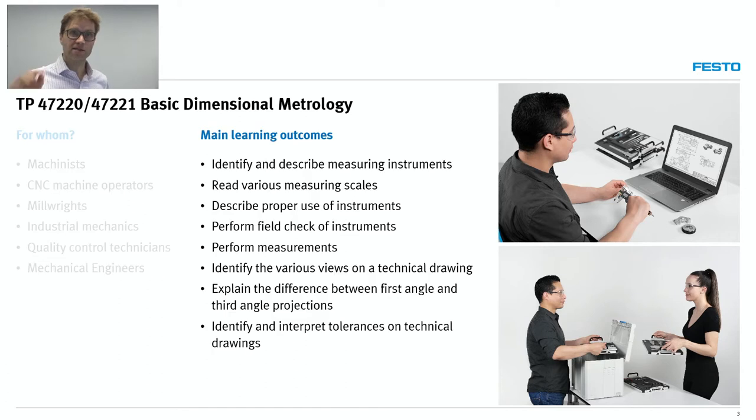What are the main learning objectives of this system? Identify and describe various measuring instruments; read various measuring scales — which may seem trivial but it's pretty challenging, just think about the various systems of units and the vernier scale. Describe how to properly use the instruments. Perform field checks on instruments, and this is really a key aspect — it's good to have know-how, but you also have to trust the instrument you're using. Field checks are really emphasized in this training solution.